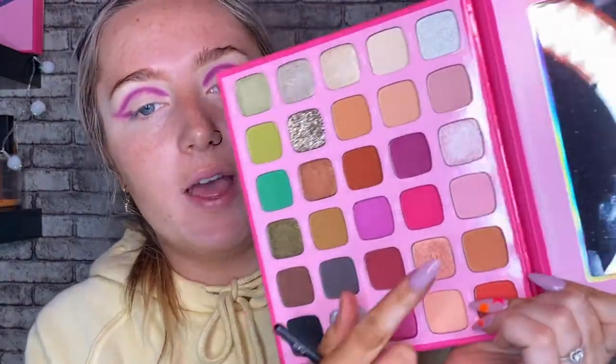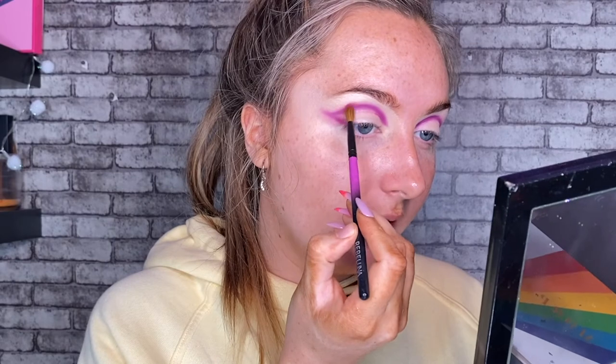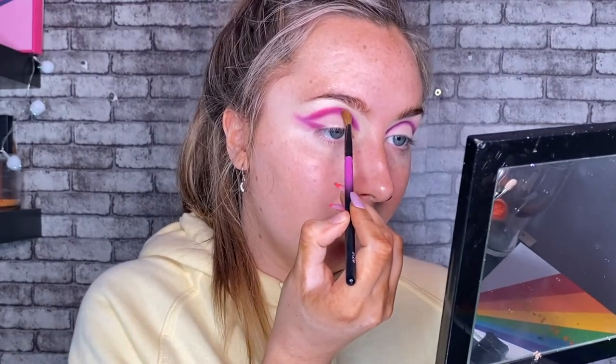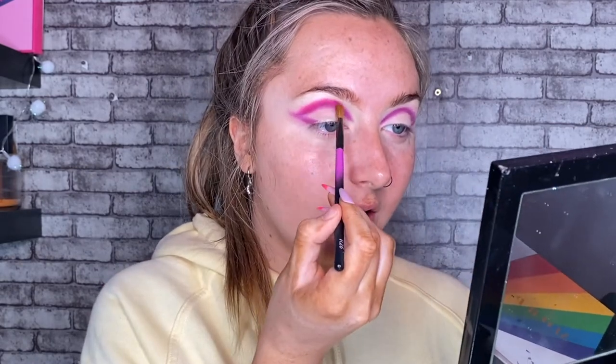Now I'm taking a more tapered blending brush and taking the shade Selfmade, which is this bright pink. I know these are going to stain my eyes, which I don't mind — all pink shadows do at the end of the day. I'm kind of starting on the outer corner just to get the grips of the shadow and see how it applies and how pigmented it is. So far very, very pigmented, blending in very nicely with that purple. I'm taking this very, very gently in little circular motions. I like to spend a lot of time blending to make sure I have that nice transition. So if you're impatient, cut creases aren't for you.